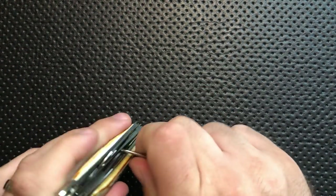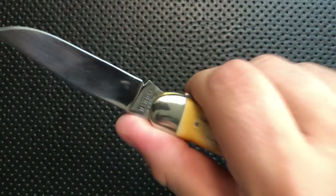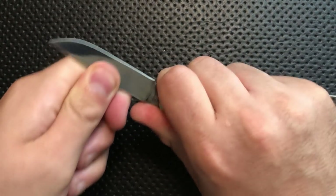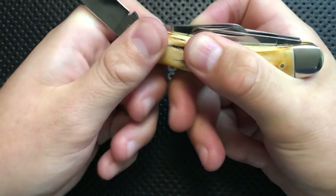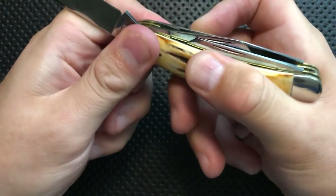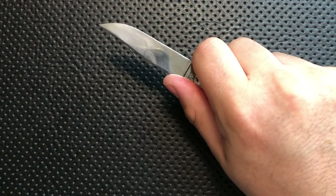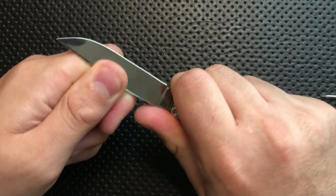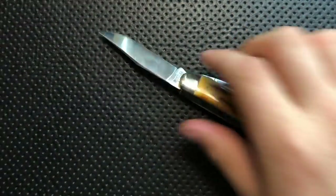The largest blade on this guy actually has this flat area right down here. When you put your index finger right there, that makes this guy very, very difficult to close accidentally on you. Even though this is completely a slip joint style knife, this is absolutely reasonably safe. This isn't really going anywhere, and particularly with this smooth area here, it's not going to close.